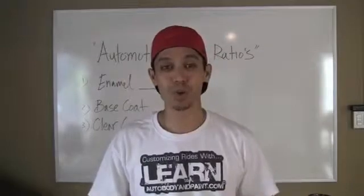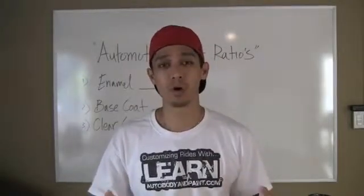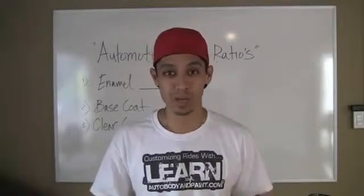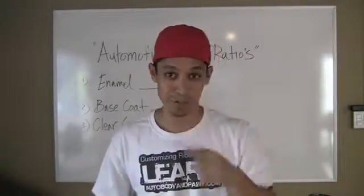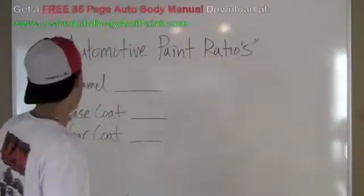Hey, what's up. Tony from LearnAutoBodyInPaint.com and in this short video you're going to learn about automotive paint ratios. Now if you're wondering why my nose is red up here, it's because I was just painting something. Anyway, let's get into it.